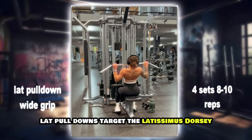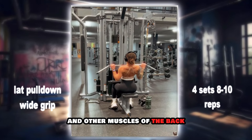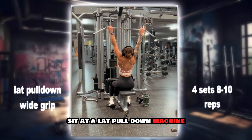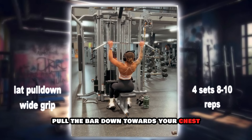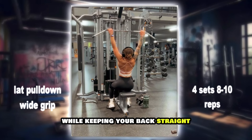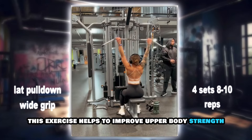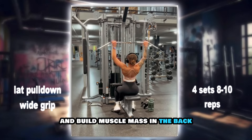Lat pull-downs target the latissimus dorsi and other muscles of the back, including the teres major and rhomboids. Sit at a lat pull-down machine with a wide grip on the bar. Pull the bar down towards your chest while keeping your back straight, then slowly release it back up. This exercise helps to improve upper body strength and build muscle mass in the back.